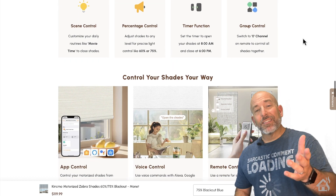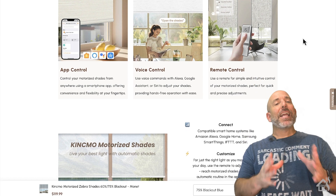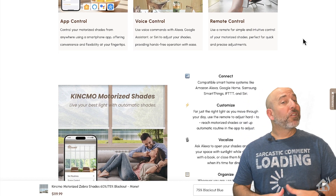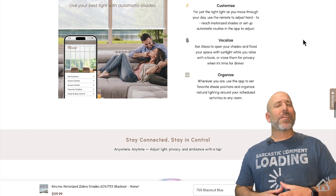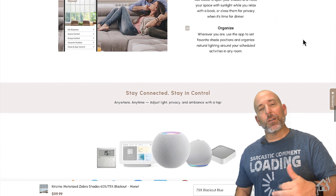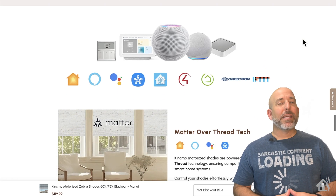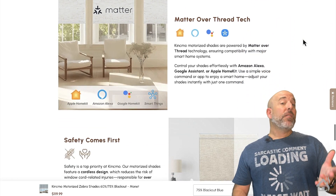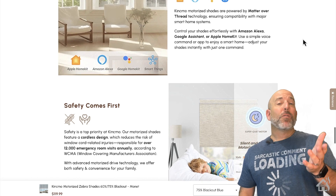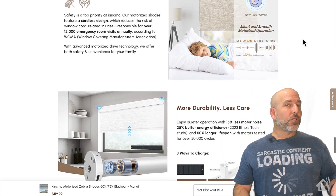Normally I like to show you what these are going to cost, but because these are tailored to your window, you're just going to have to go over there — I'll have a link in the description below. Check out their website, put in the measurements of your window, and they have tons of different options available. It will price that out for you. But if you're looking for smart shades, Kinsmo is definitely one you're going to want to take a look at. So without further ado, let's dive right in.